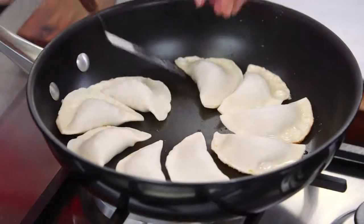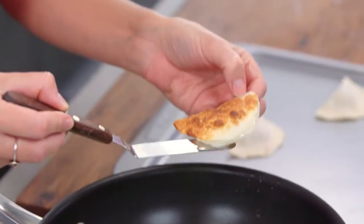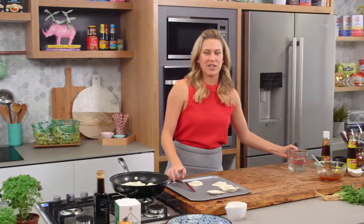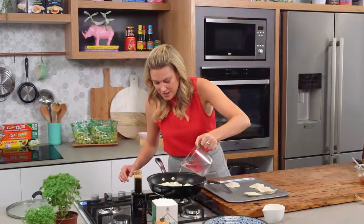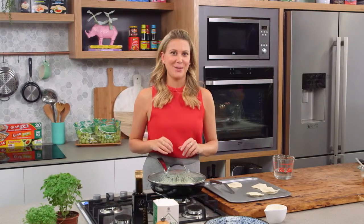Now let's get back to these little dumplings — let's have a look at how the bottoms are looking. It's blistered, it's crunchy — wonderful. Now I'm going to turn the heat up a bit more and add our water — around 200 to 300 millilitres, placed around the dumplings. This is going to take around six to eight minutes, or until all of that water has evaporated. The filling's already cooked, so it's just about steaming the top of those dumplings now.